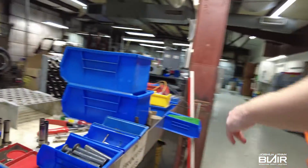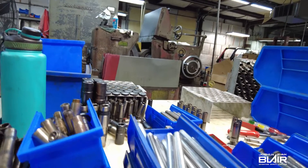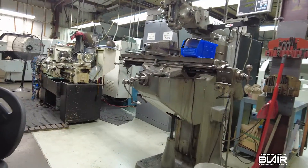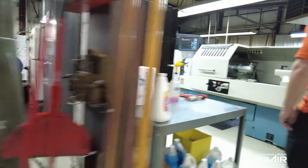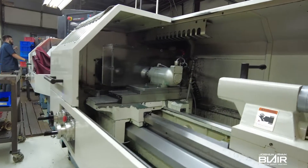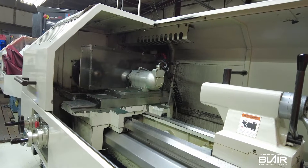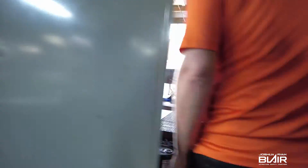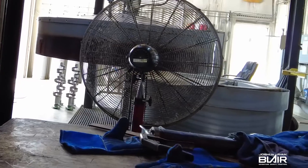This is our center grinder — we do cam shafts, barrels, and all kinds of stuff on it, it's kind of a multi-use machine. This tank here is used for reconditioning — the heads of them go in here. I want to see the nitriding on there — it smells not horrible in here. That right there is the nitride tank.